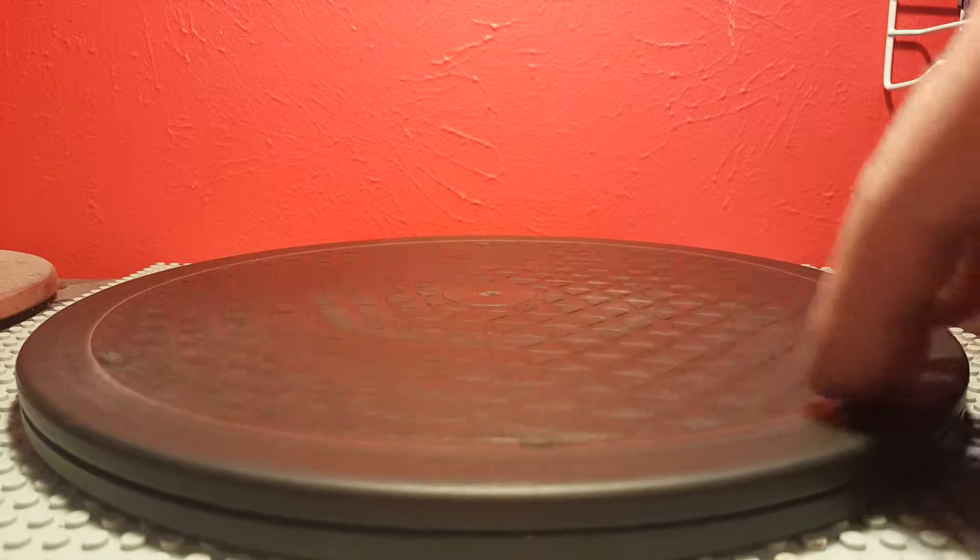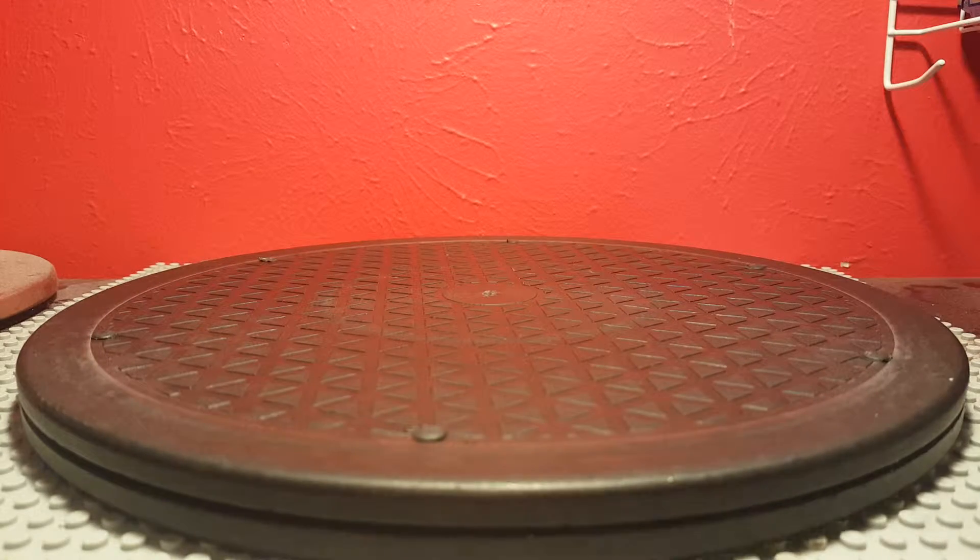In front of me I have the rotating table that I ordered through eBay. The link is in the description of my last video, so if you want to buy this it's around $15. I'm sure you can find something cheaper, but this is perfect for me at least. I'm going to show you guys how I'm going to use this thing, so stick around until the end of the video.